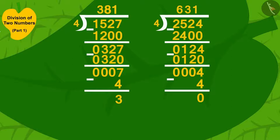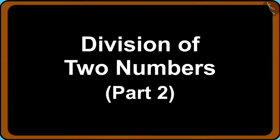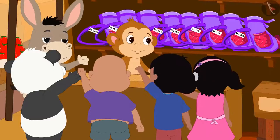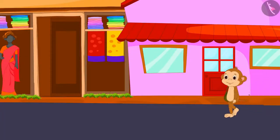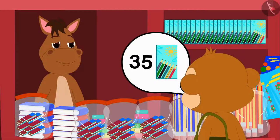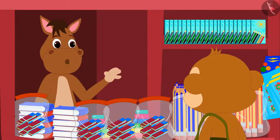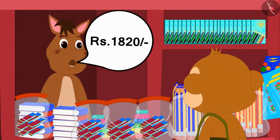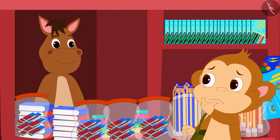In the previous video, we learned to divide two numbers. In this video, we will see some more interesting examples related to this. You remember Babban's new shop, don't you? Babban has come again today to the city to buy things for his shop. He bought boxes of 35 color pencils. For 35 boxes of color pencils, the shopkeeper took Rs. 1820 from him. Now Babban is thinking: what is the cost of a single color pencil box?